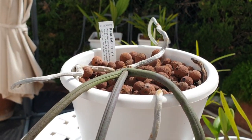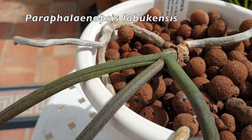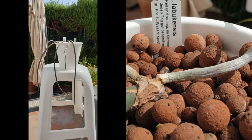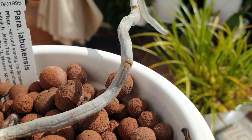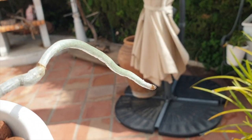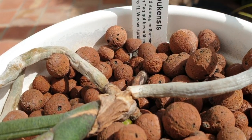Here is an inmate that I have called Paraphalenopsis labukensis. This orchid is a warm to hot grower. It loves high humidity. The whole orchid would already have triple the size of what it's got in my collection because of my climate, and it is not allowed to live outdoors in freedom — I have to contain it in a pot if I stand any chance of growing it.